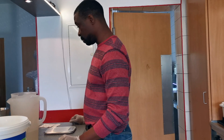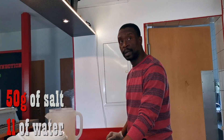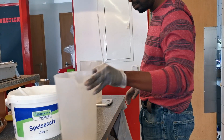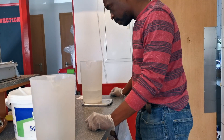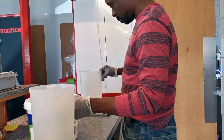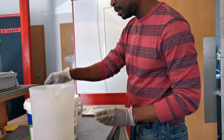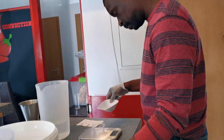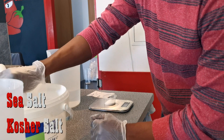The basic brine ratio I use is 50 grams of salt to 1 liter of water. Get that measurement right. The importance of measuring it out is getting the same results every time — you want to get it down to a science. Basically what I would use is just fine sea salt or kosher salt.